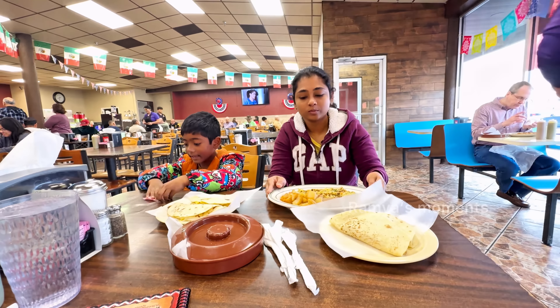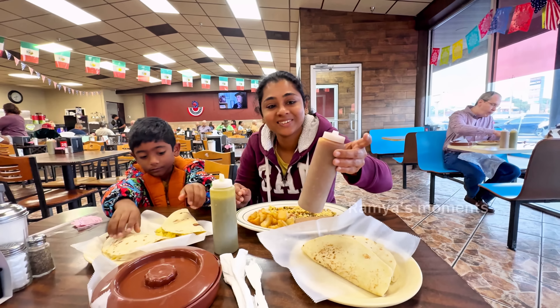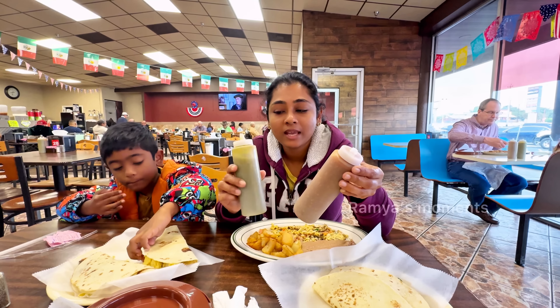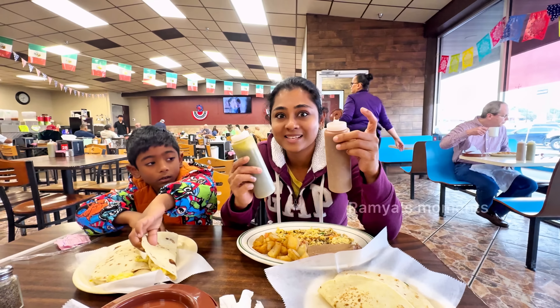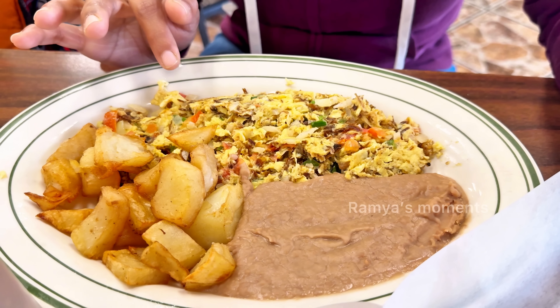Thank you. This is a red rojo sauce. This is a green verde sauce. This is a little bit less — this is a hot taco plate.